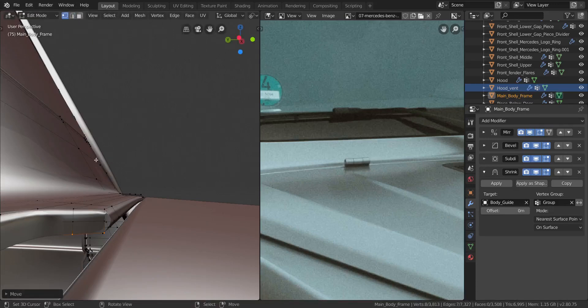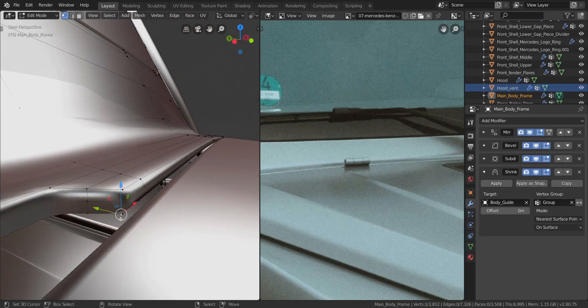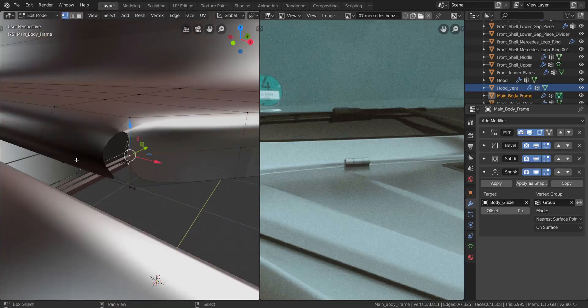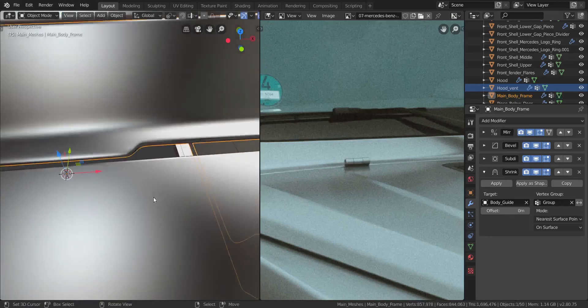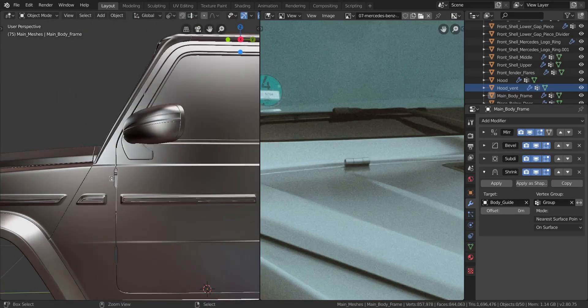Now let's go to vertex select mode. I want to take this vertex and that one, press Alt+M and choose At Last. Do the same thing with this one — Alt+M, choose At Last. Do the same thing over here: take these two, Alt+M, choose At Last, and make sure this is the last element — Alt+M and choose At Last. That should give us that gap we need for the hinge hole, and it's looking good.